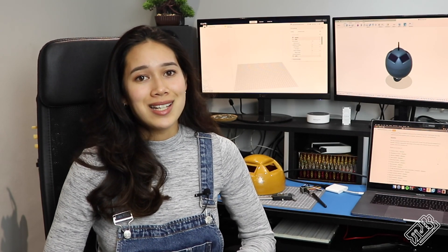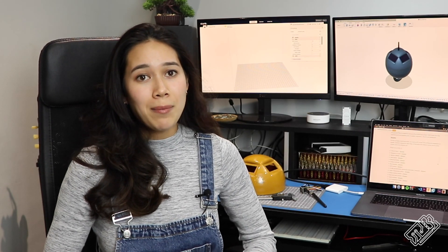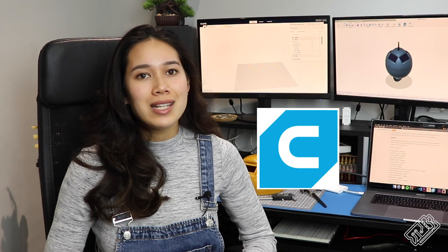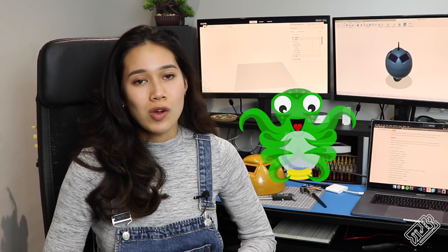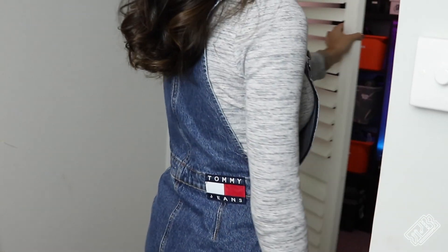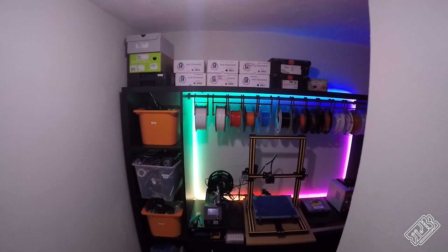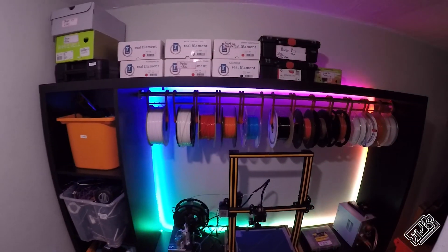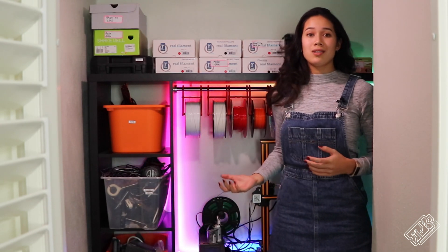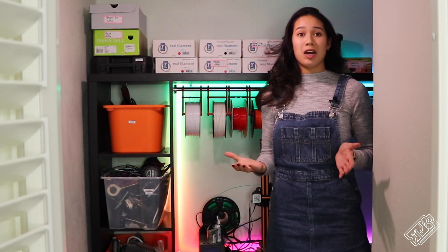When we have a finalized design, we begin with a digital design in Fusion 360. Once we're happy with it — which usually involves more heated discussions — we slice it in Cura and finally send it to our 3D printer, which is running OctoPi. To the 3D printer room!